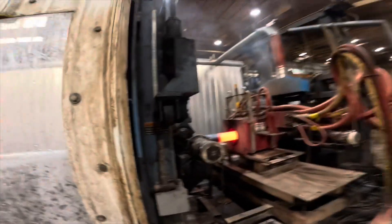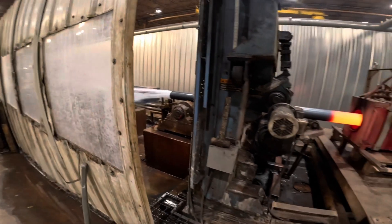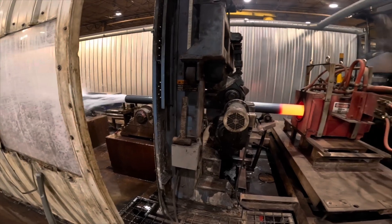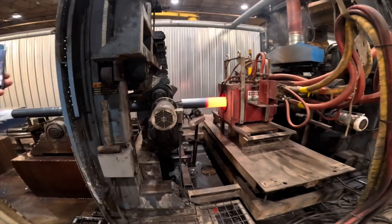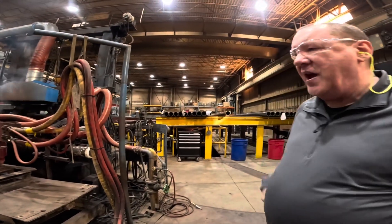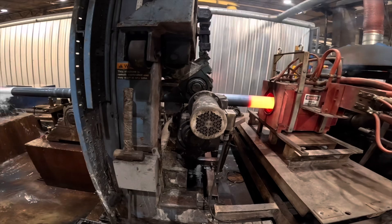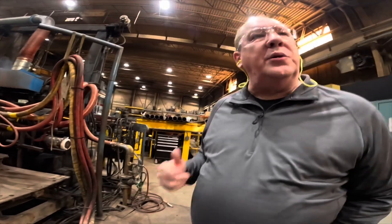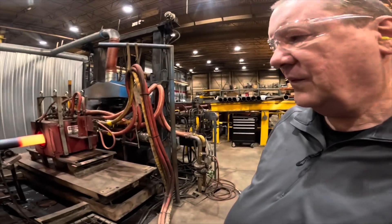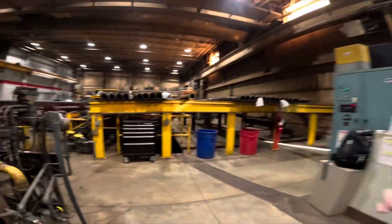I'm glad we got here in time. Over here you can see the volume of water to make sure we're getting a good heat treat and cooling down this pipe as fast as we can. This is going to be our Ultra Three or Guardian Boom pipe that we're making. It cools it and we keep reusing and recycling that water. We're doing 30-foot lengths at a time here.